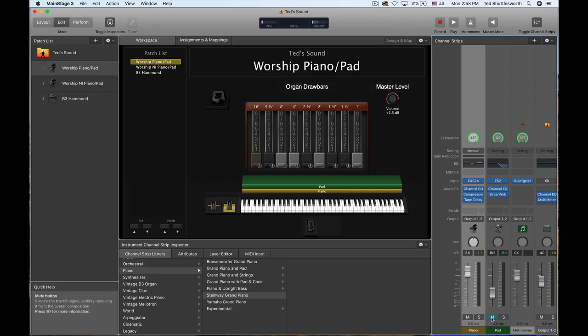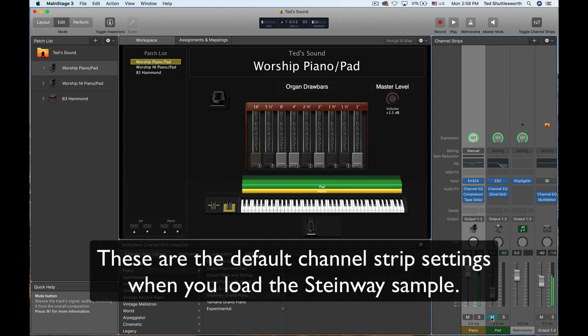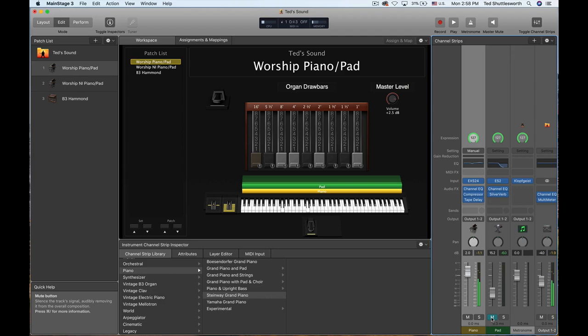I'm going to mute the pad first and just let you hear this Grand Piano. So you can hear it's a very, very nice Grand Piano — very crisp and clean, but it also has a kind of creamy quality to it, which you'll notice when I compare it to the Grandeur Grand Piano from Native Instruments. But now let's turn the pad on.